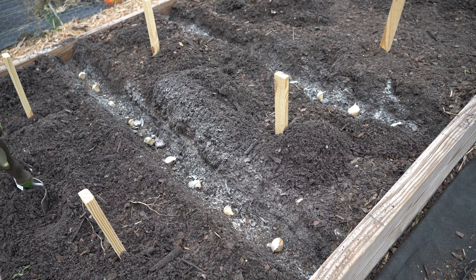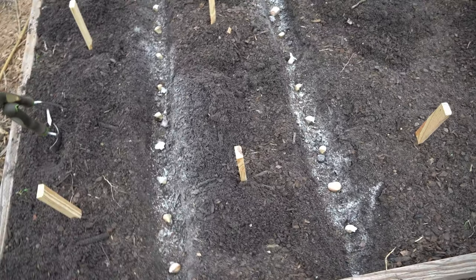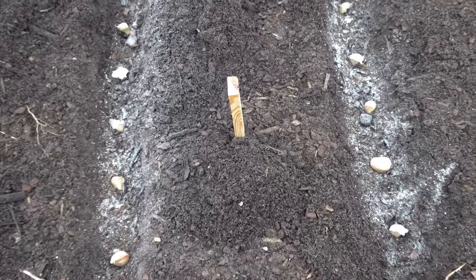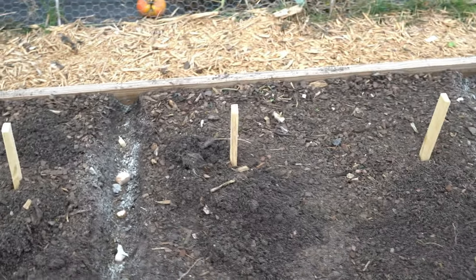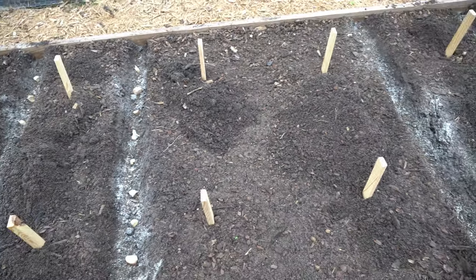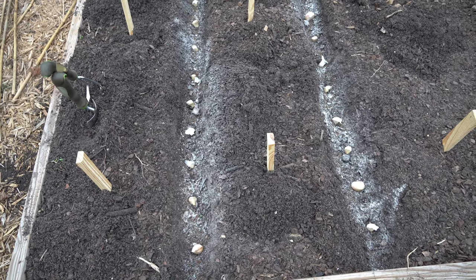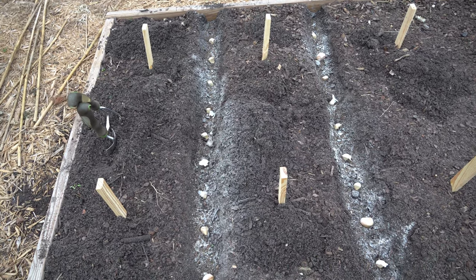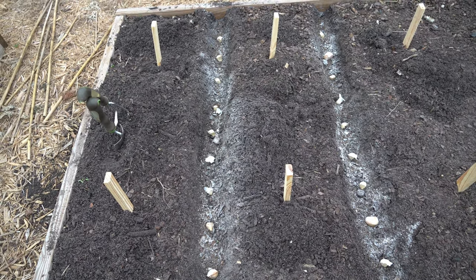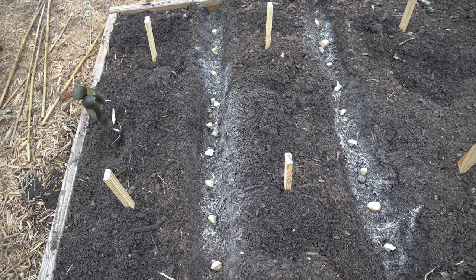As luck would have it, sometimes things don't work out exactly according to plan. There's no way I can fit 15 of these cloves in the trench — I can only fit nine. So I'm going to have to add another trench, which is not a problem since I have plenty of room in the middle. I overestimated my spacing. You'll basically need about three to four inches of spacing between each clove, because if it's going to grow into a two to three inch bulb, you need to space them at least three inches apart to allow a radius of 1.5 inches each.